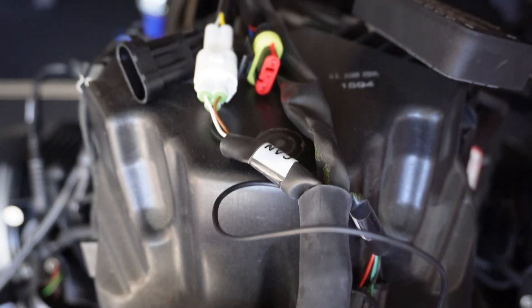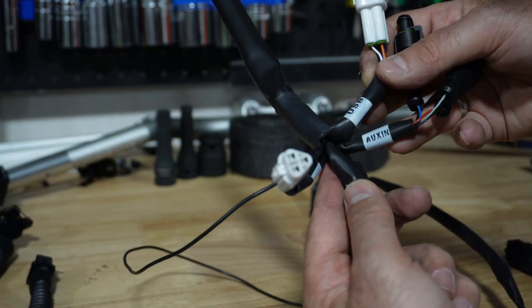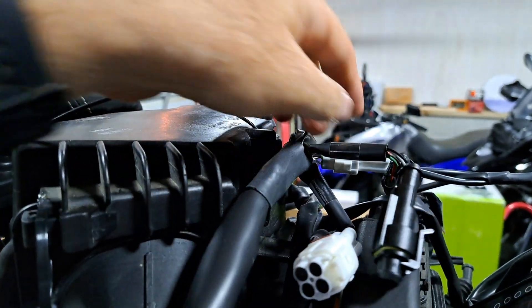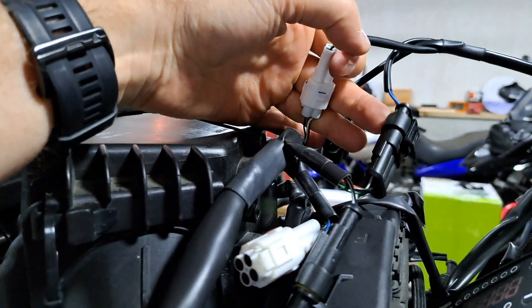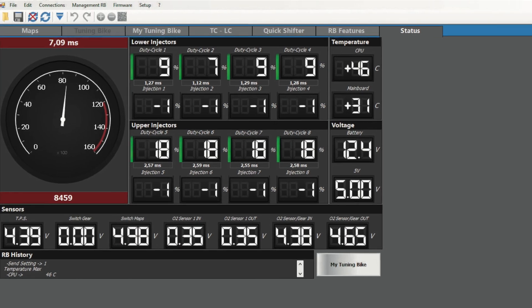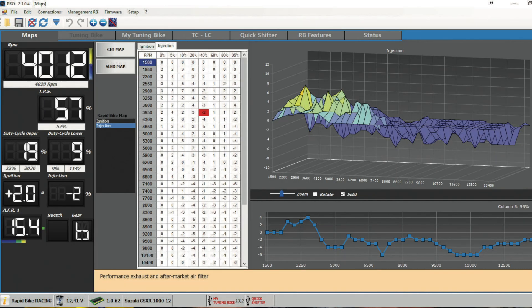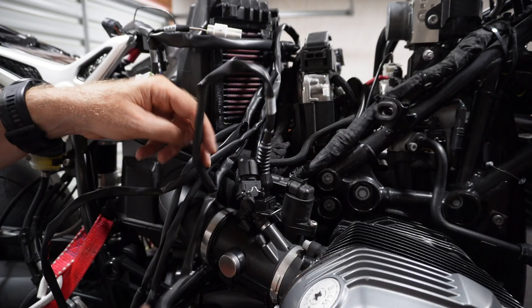The fuel module has otherwise unused connectors such as CAN bus, auxiliary, and USB connectors. Don't worry — these are for additional add-ons such as the race console and shift assist, which you can plug in later if you decide to purchase them. For now, just leave their covers on to protect them. As a side note, you can hook up the Rapid Bike software via the USB cable to view or even change the mapping tables, but that's best left to a professional tuner.